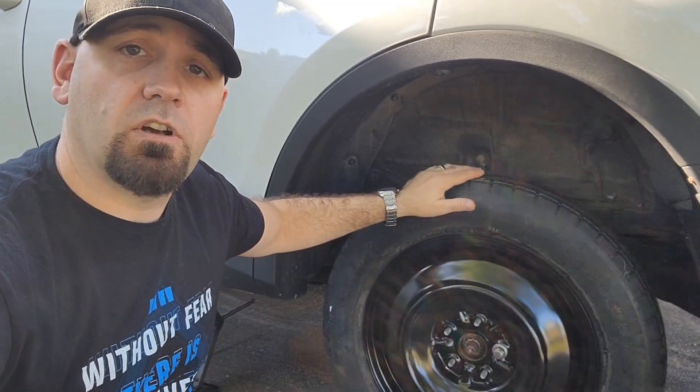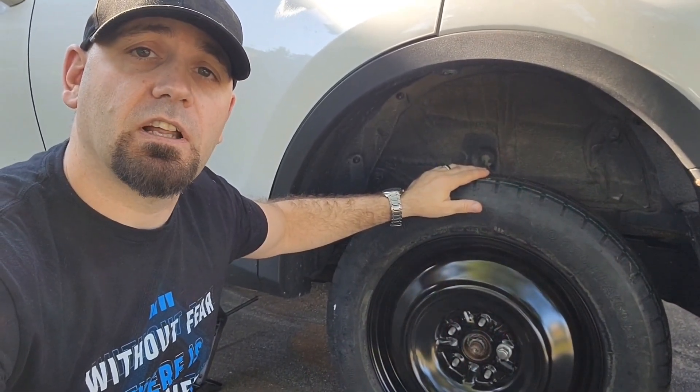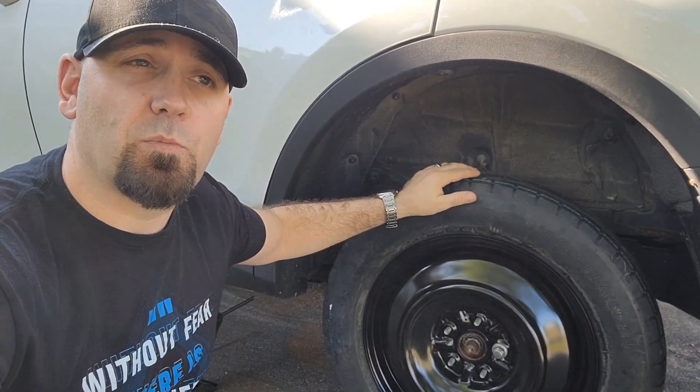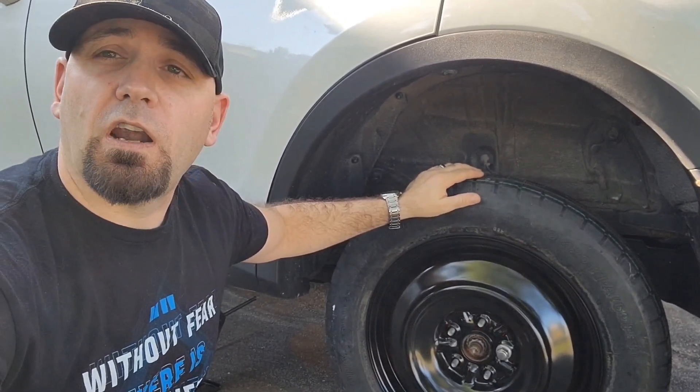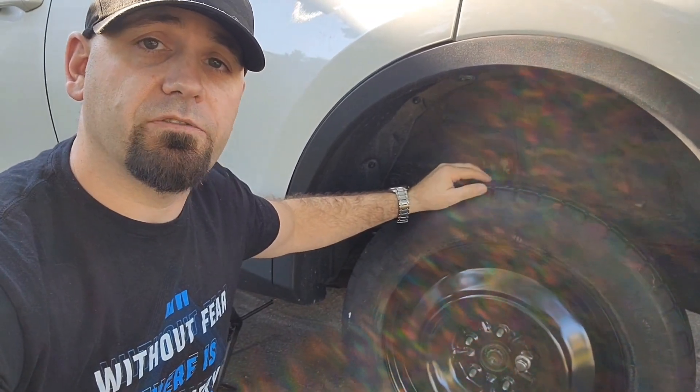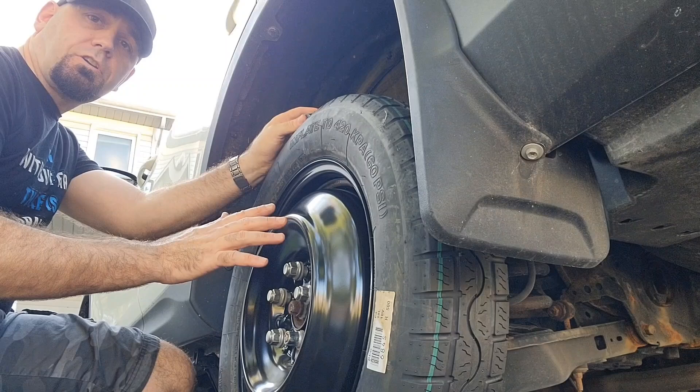Usually spare tires are not full size — they're for temporary use only and can't go a crazy amount of kilometers. Don't go past 80 kilometers an hour, which is about 45 or 50 miles per hour. As soon as you can, go to a shop and get it replaced.